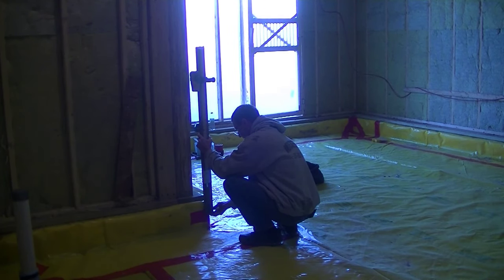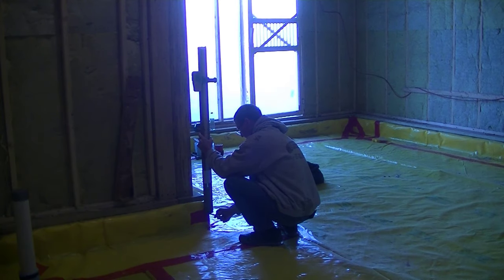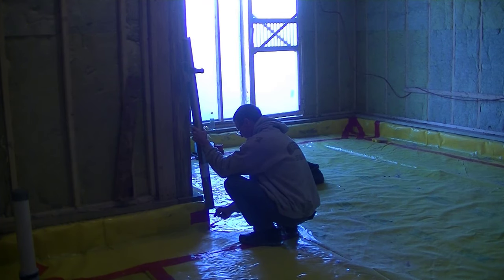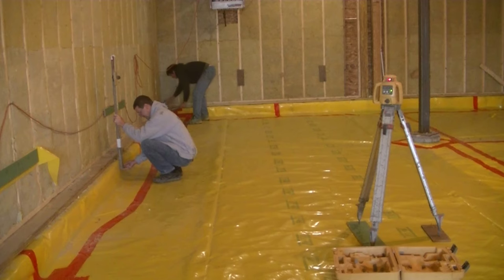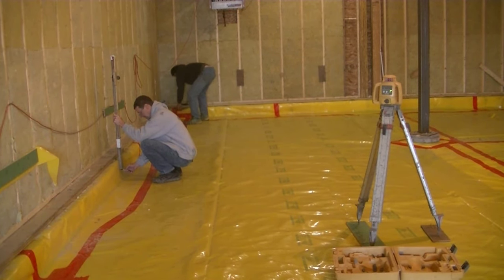That's basically how you use a self-leveling laser to set a nice level grade on just about anything. I use it every day for my concrete floors — I come in here before we pour, get my grade all established, and then once I get my grade established I can check the level of the sub-base.